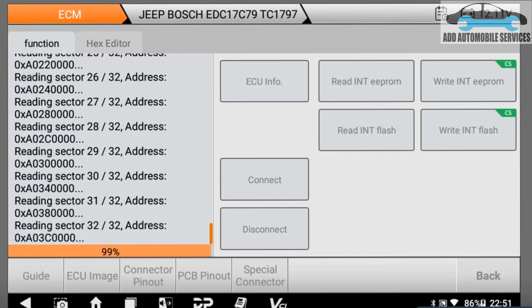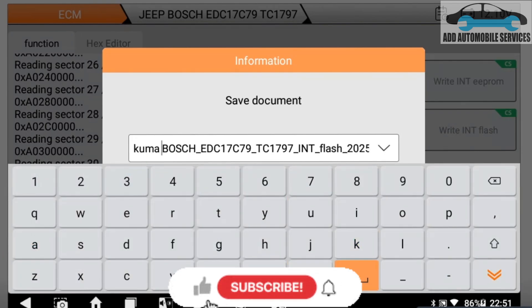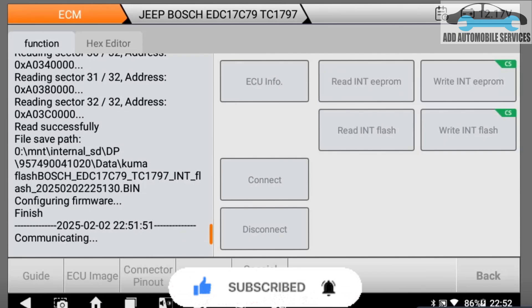I'm almost done and I'll let it finish and save the file. Now it is done and I have to save the file or else I'll lose it when I go back. Remember also to always disconnect the tool after saving.